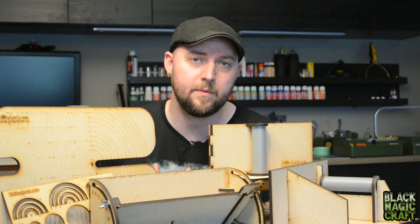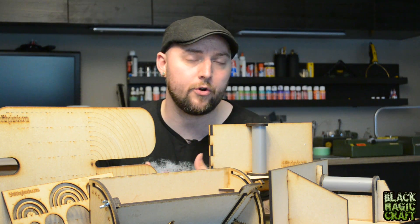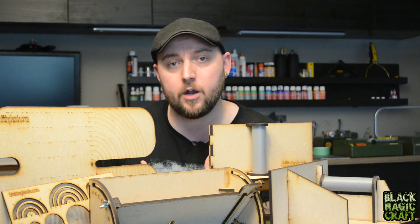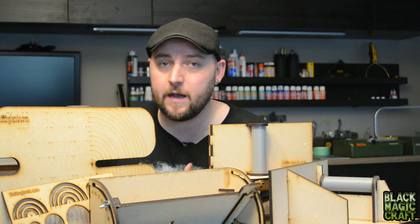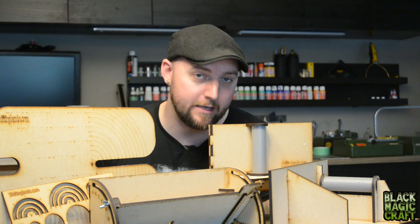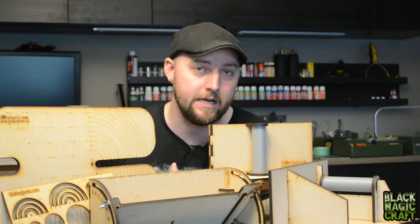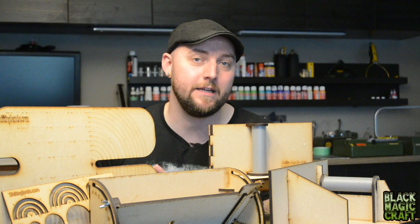These accessories are going to be for the serious terrain builder who's really into this hobby and wants to up their efficiency and quality. It is another financial investment on top of already investing in the Proxxon table, so it's not going to be for everyone. But I know a lot of you have purchased the Proxxon hotwire table and are now using it in your builds, so I want to show you everything out there to really get the most out of your tool. These jigs turn a quality hobby tool into a powerful machine that can do all sorts of really incredible things very efficiently.